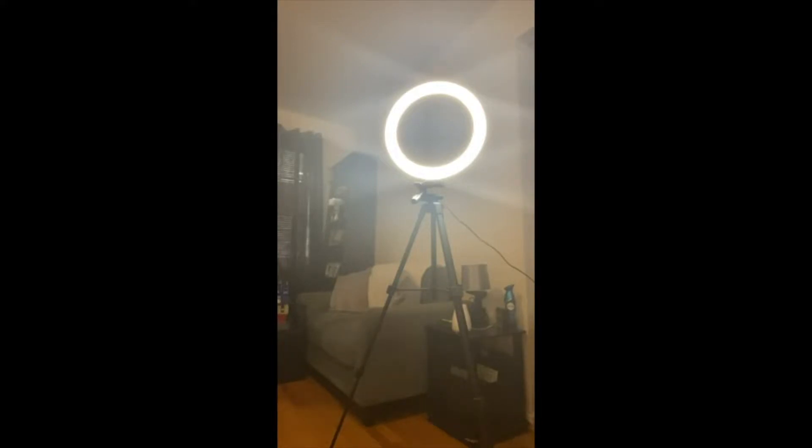I just purchased this ring light from Amazon. So far pretty good — it's very bright and has three different modes: the bright white one, a bluish tone, and a yellow tone. It also dims and brightens, which is pretty good.